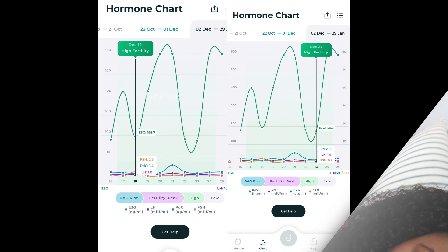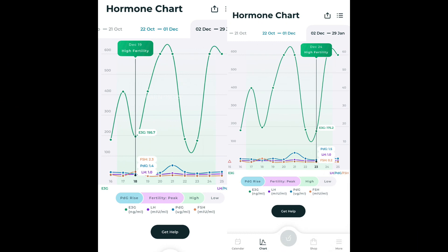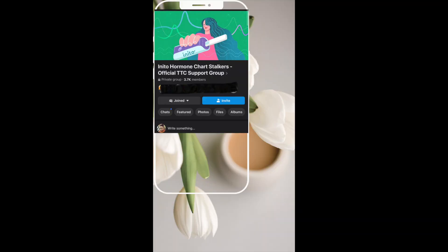These are my hormone charts that I'm sharing with you. You can see I had high fertility days from day 19 to the 24th. I think I missed my fertility peak because I wasn't checking consistently — only testing once a day. There was a notable difference in my FSH and PDG numbers; they were really high for me, which is actually out of my norm.